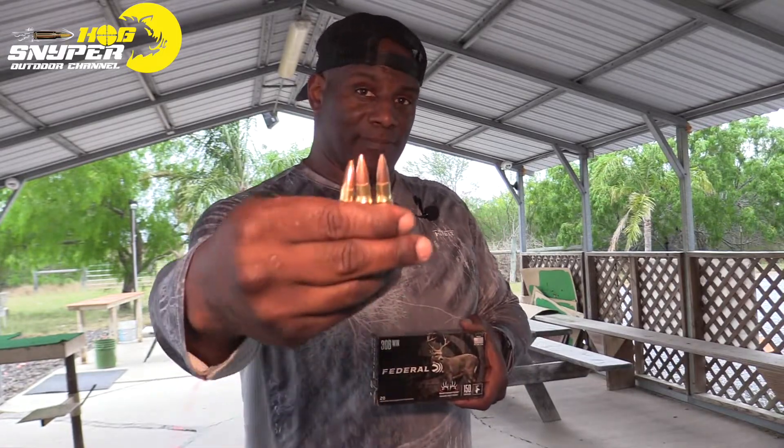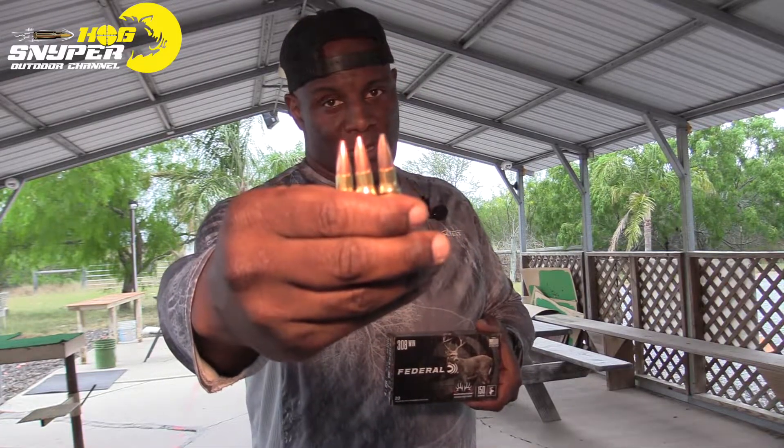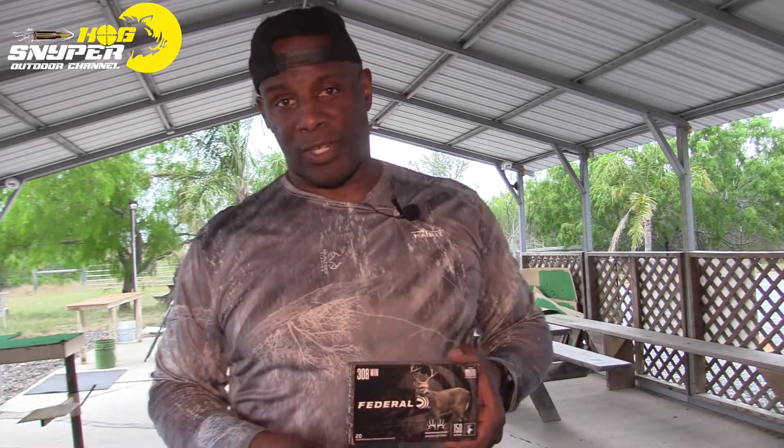Now we have the Federal Premium bonded soft tip, 150 grain going 2820 feet per second. We're going to be shooting bottom right on this one.